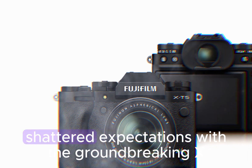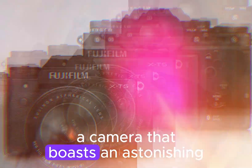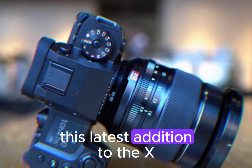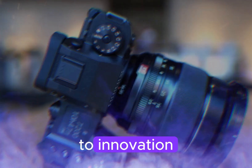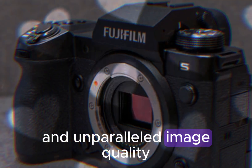Fujifilm has once again shattered expectations with the groundbreaking X-H3, a camera that boasts an astonishing 80-megapixel resolution. This latest addition to the X-Series lineup is a testament to Fujifilm's commitment to innovation, delivering cutting-edge technology and unparalleled image quality.